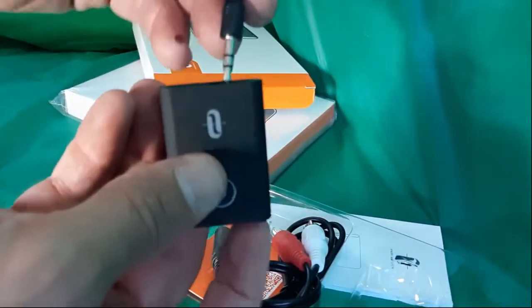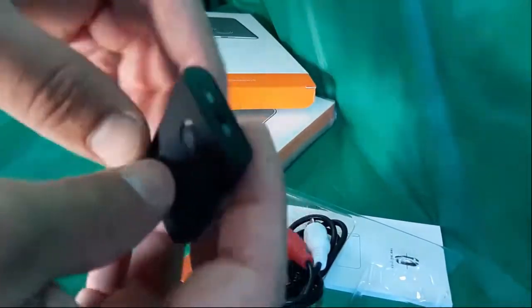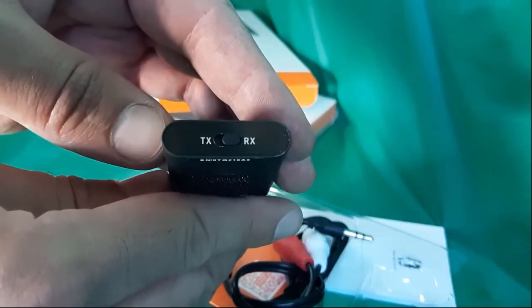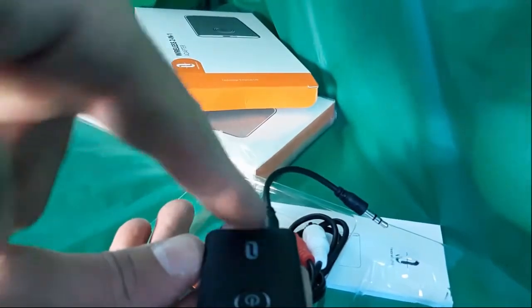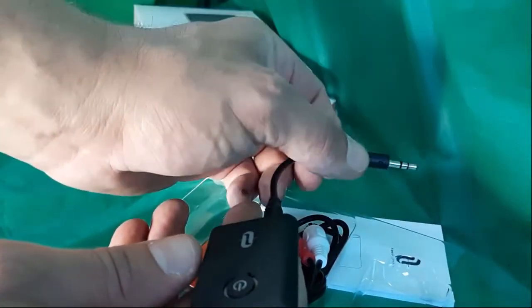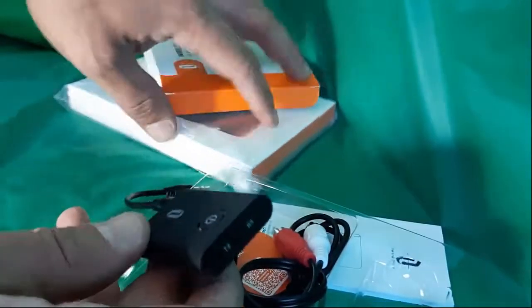You also get one of these small cables — this is where the magic happens. The cable goes in here and into your device. If it's set as a receiver, it gets incoming Bluetooth signals and pulls them into your computer as an input, or your cell phone as an input.